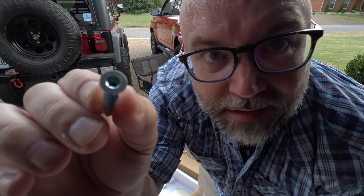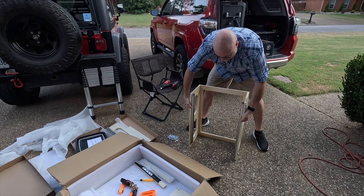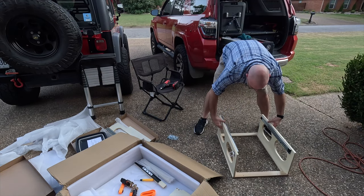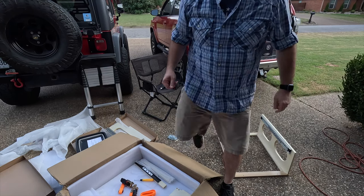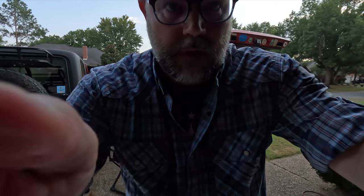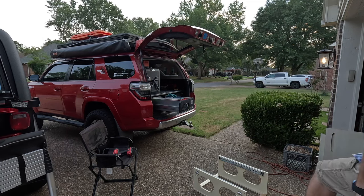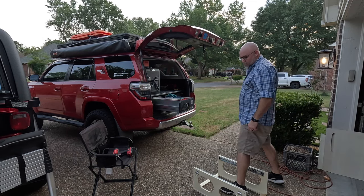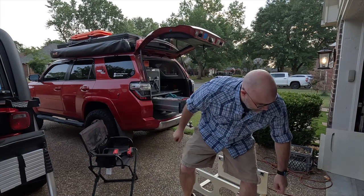A little screw — interesting little fella. This feels to me like an adult version of Legos. So now find that piece.